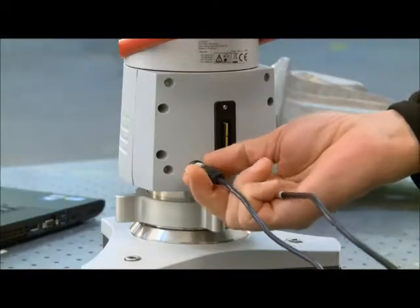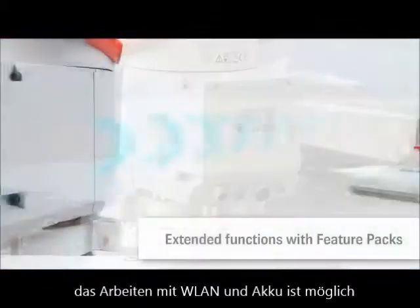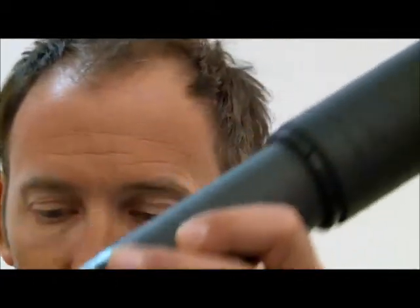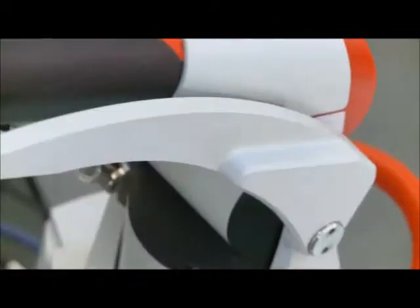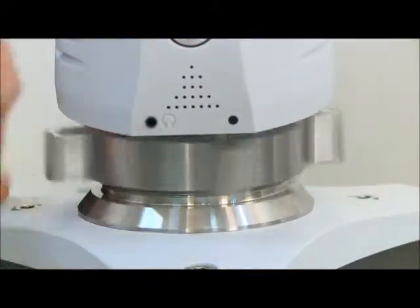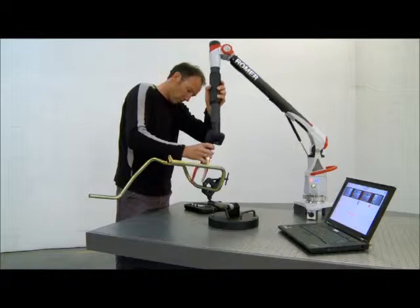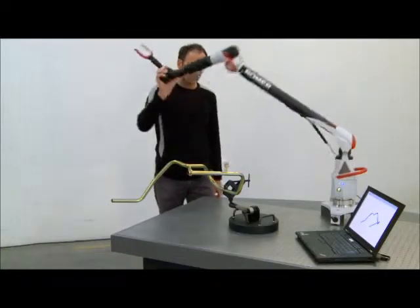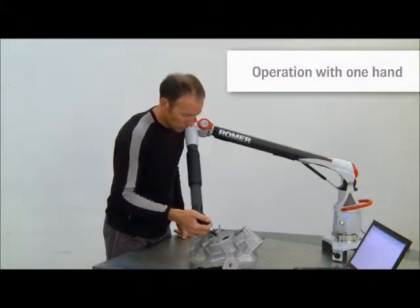Functional extensions — the Romer feature packs — make the arm ready for battery operation or Wi-Fi communication. Users of the Romer Absolute Arm can handle this universal portable CMM effortlessly. Features such as spin grip or spin knob prevent operator fatigue. Combined with fine balance and infinite rotation of the main movement axis, the Romer Absolute Arm allows operation with one hand.